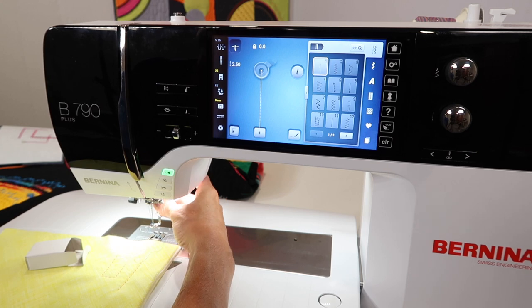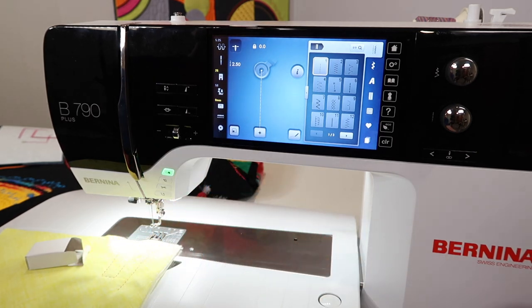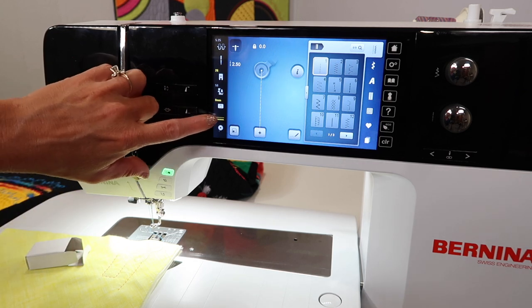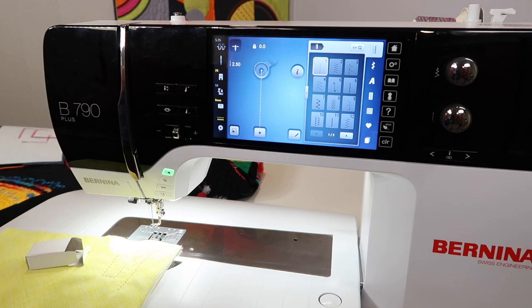My dual feed is engaged, so I'm going to disengage it and switch feet out. Next, lower the feed dog — there's a button on the side of your machine. Push that all the way in; it's the one closest to where your foot control plugs in. If you've pushed it in far enough, this little symbol here turns yellow, which indicates that it's down.